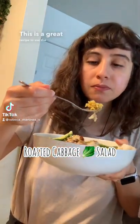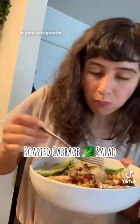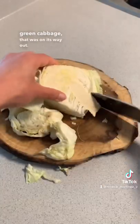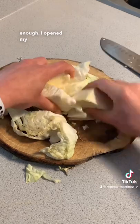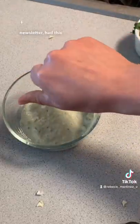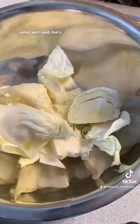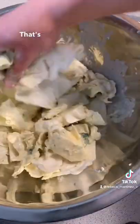This is a great recipe to use the cabbage that has been chilling in your refrigerator for about 10 days. I had this green cabbage that was on its way out, and thankfully I opened my email and the New York Times cooking newsletter had this great recipe for a roasted cabbage salad — and I said, that's what I'm going to use today, that's what I'm going to have for lunch.